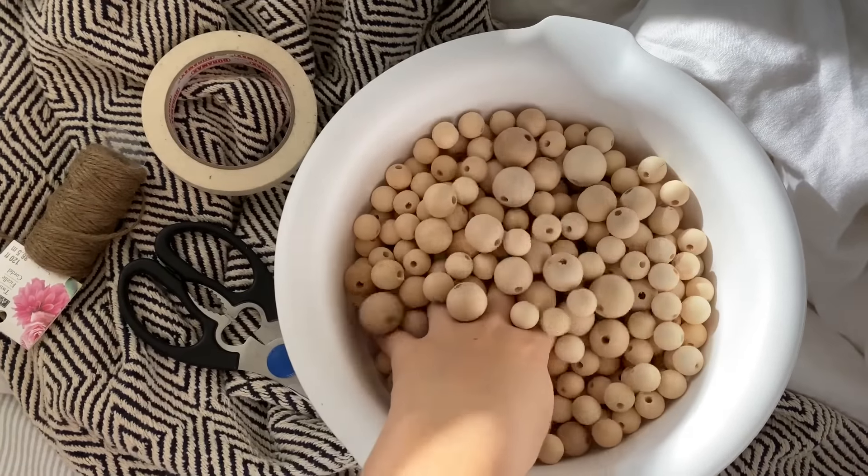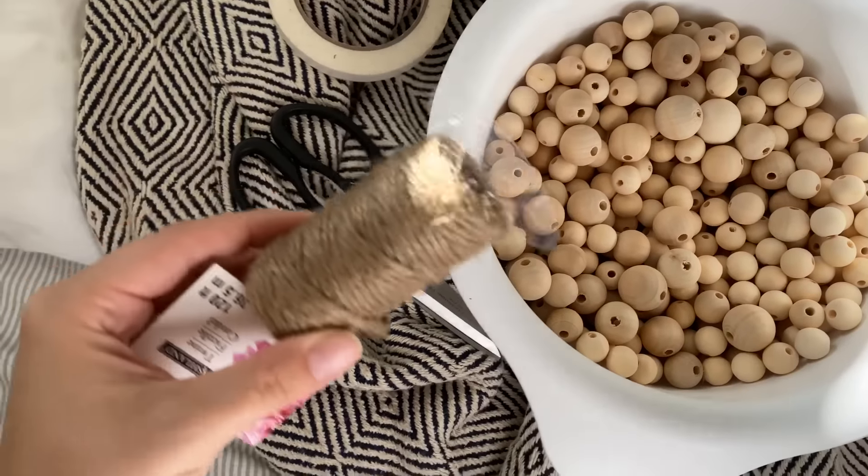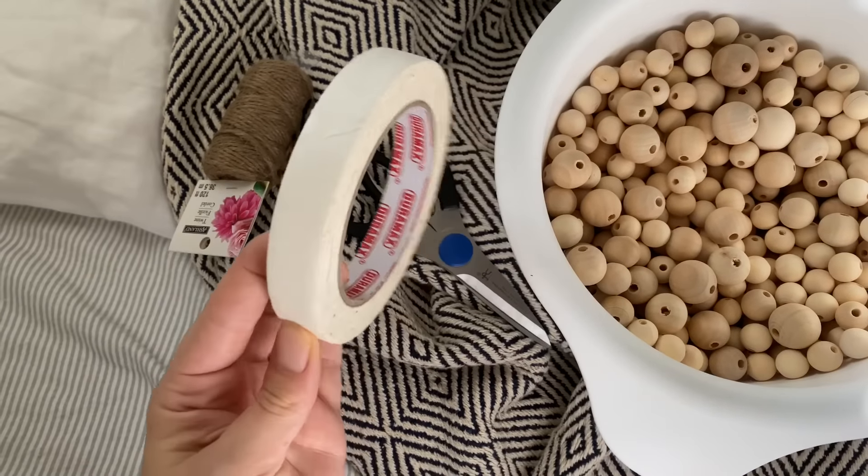The first thing we're going to make is this wood bead garland for the tree, or you can hang it on your mantle. The one I make is very big so it's for the tree, but you don't have to make yours this big if you're making it for the mantle. I picked up two bags of wooden beads off Amazon — they were 16 millimeter and came with 200 wooden beads each. I'll link the exact ones below. I also used one container of assorted wood beads from Michaels and didn't use them all, so there were leftovers.